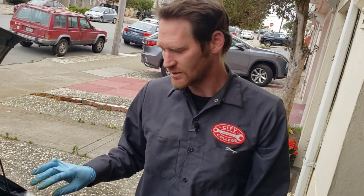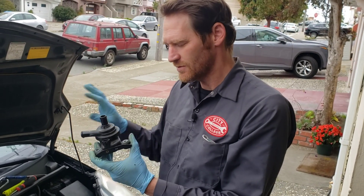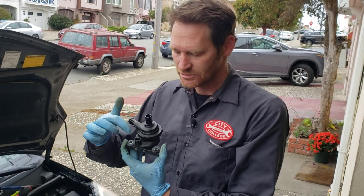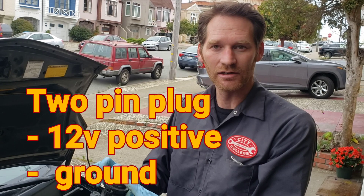I want to reiterate how simple this circuit is. The inverter pump runs all the time when the car is on. It's just a regular 12-volt power supply to the inverter pump — no digital communication, no computers. This is a really simple thing to troubleshoot and repair.